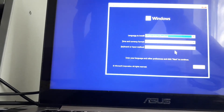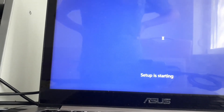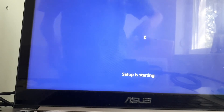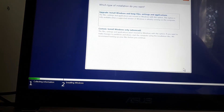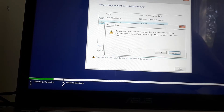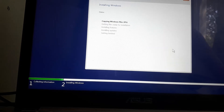Once you've gotten to the setup, click Next, click Install Now, accept the terms, click Next, and click on Custom. Then just wait for Windows to install.